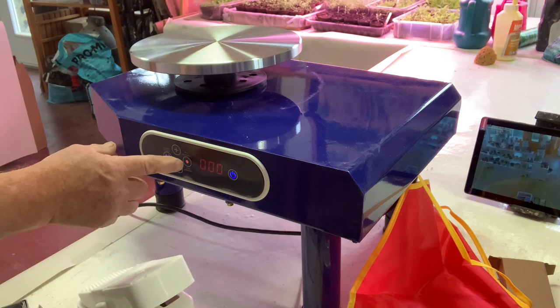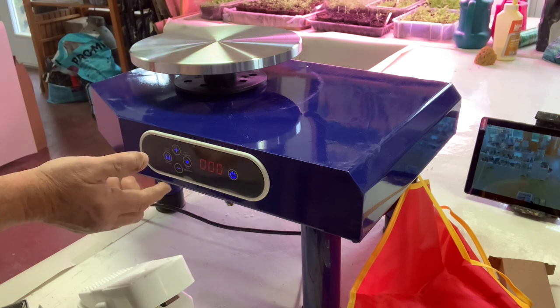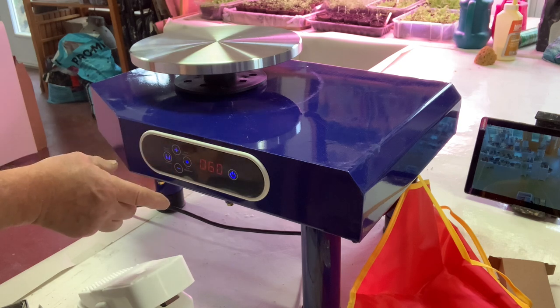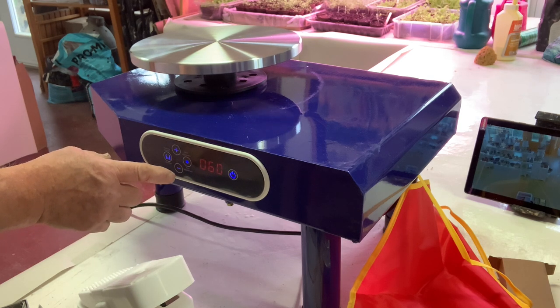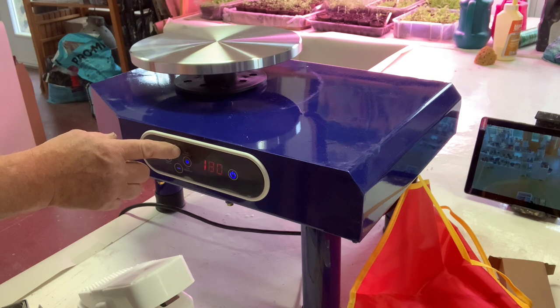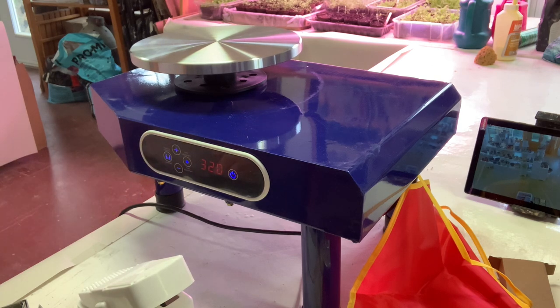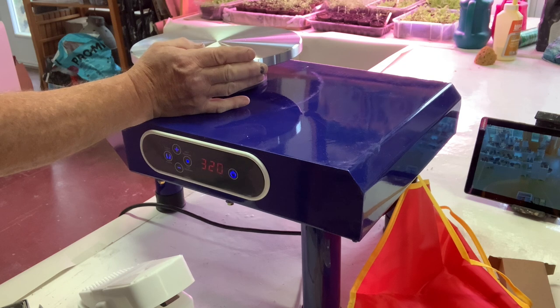Now just using the touchpad — which I don't think will be useful because your hands have got clay on them. The first speed is 60, so one revolution per second — that's the slowest it will go. It goes up in increments of five revolutions and keeps going up. The fastest is 320 revolutions per minute. That's fast.